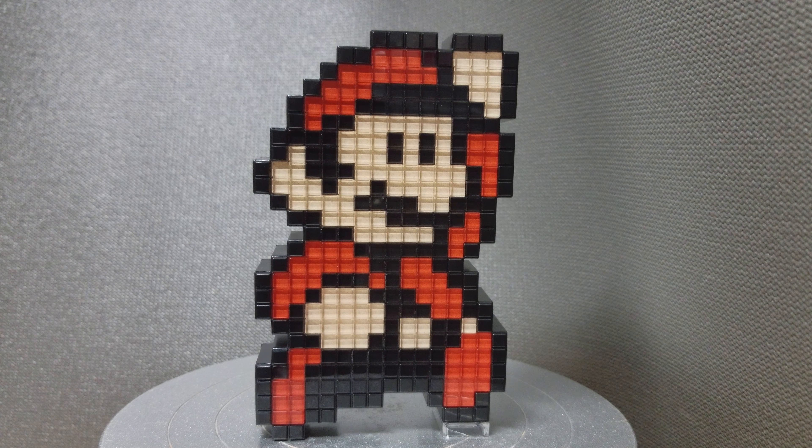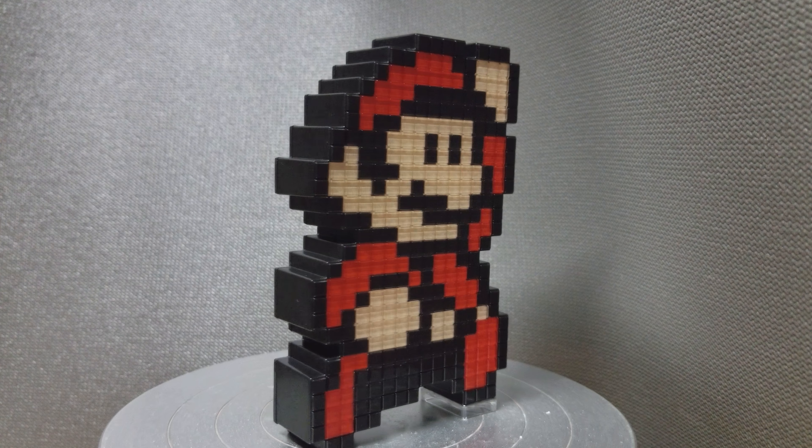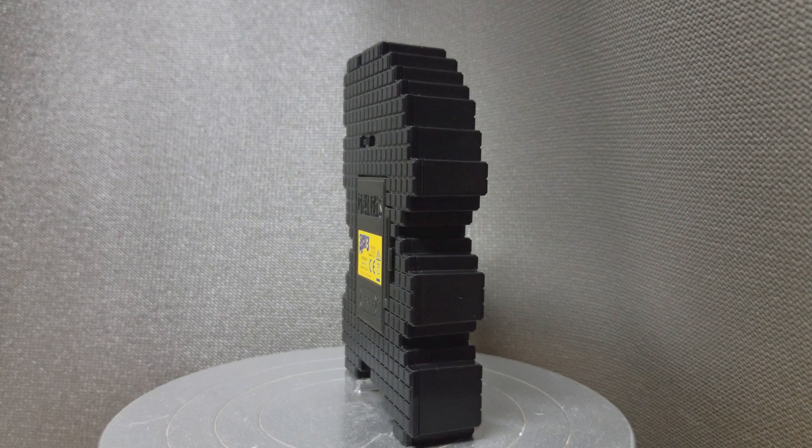Hi everyone, today we'll have a look at the Pixel Pals number one, Super Mario Brothers 3. As you can see, this is the Mario one. We'll just take a quick 360 look at it — not much at the back.